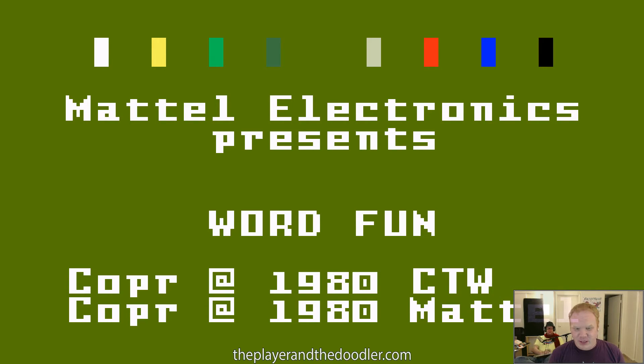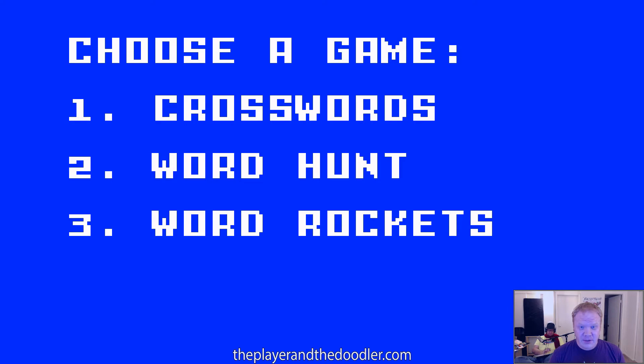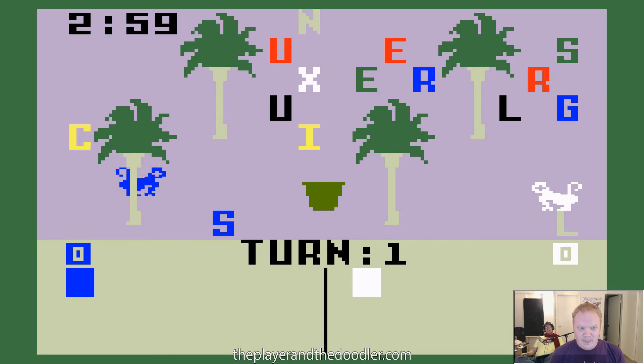Word Fun is obviously a game for the old Intellivision, and it's got three fun things in it: the crosswords, the word Hunt, and the word Rockets. We'll be starting with the word Hunt because it has monkeys. But which class is this? This is the language class. Thanks, Teach!